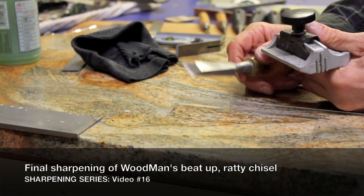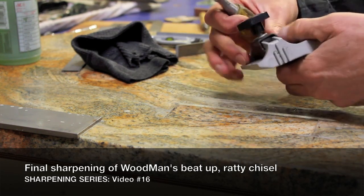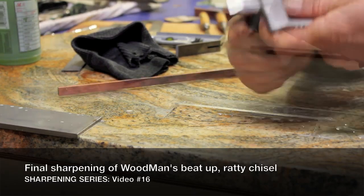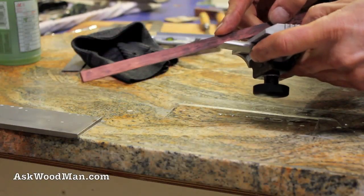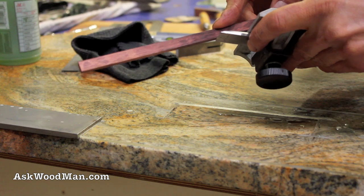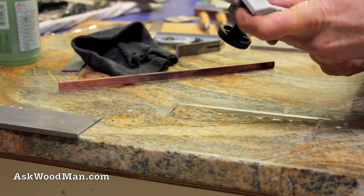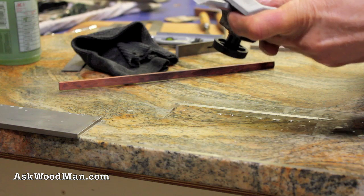Let's do ol' Rat Boy here now. This should be pretty easy to get square. I'm gonna go just a skosh more and center it up a little bit.